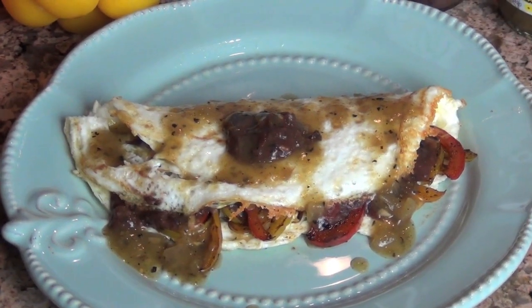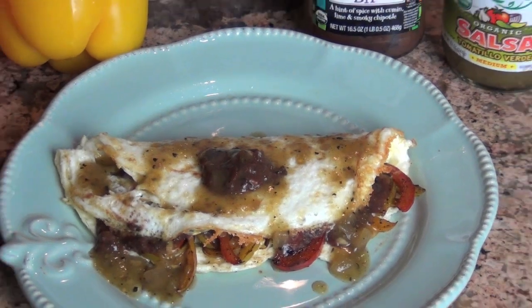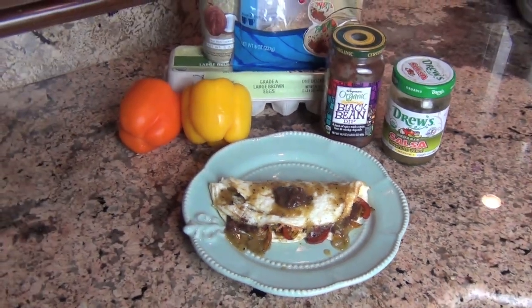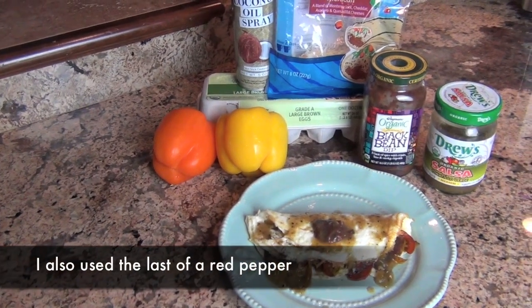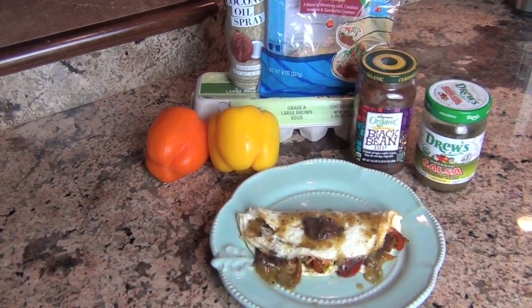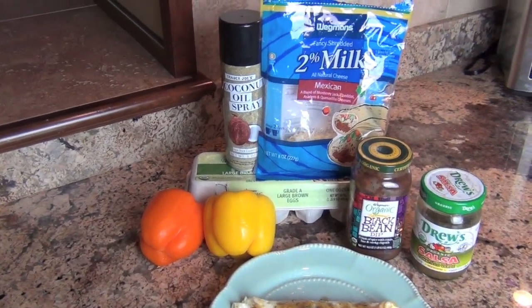So, Monday's breakfast. This morning's breakfast is what I call my egg white quesadilla, and all it consists of is about three or four julienne slices of my red, orange and yellow pepper, sautéed in advance. I spray the pan with coconut oil.